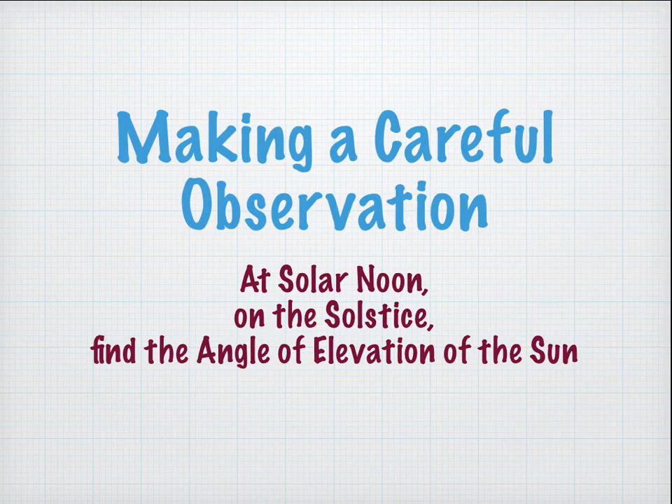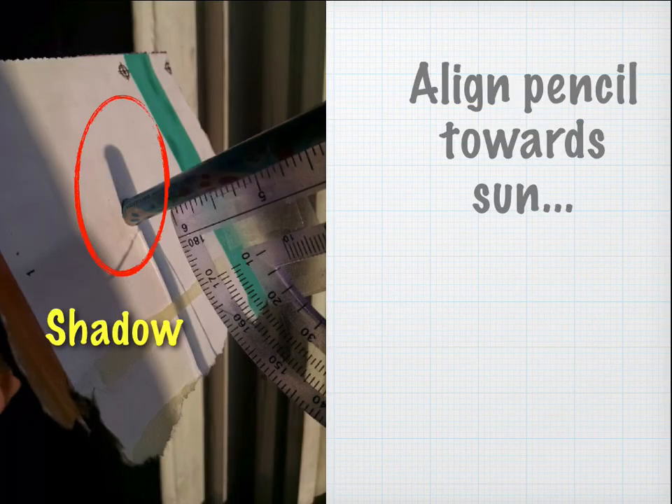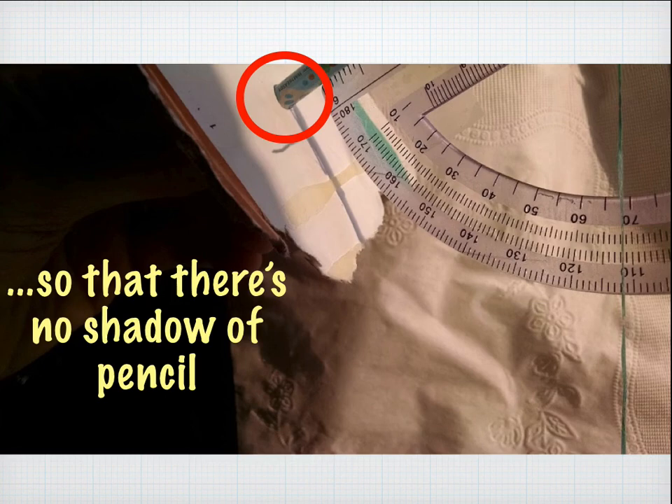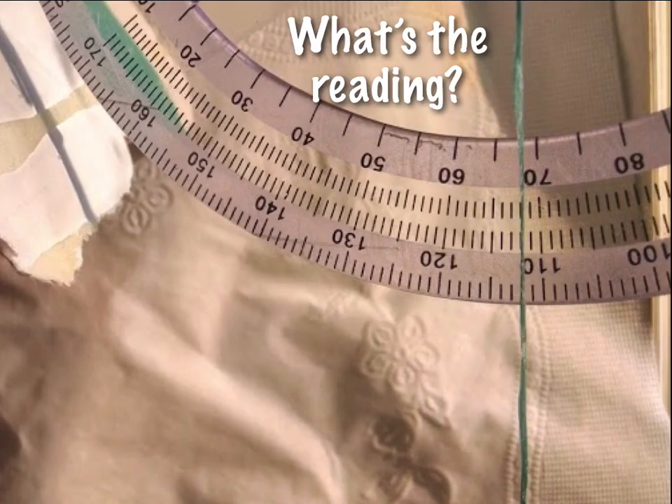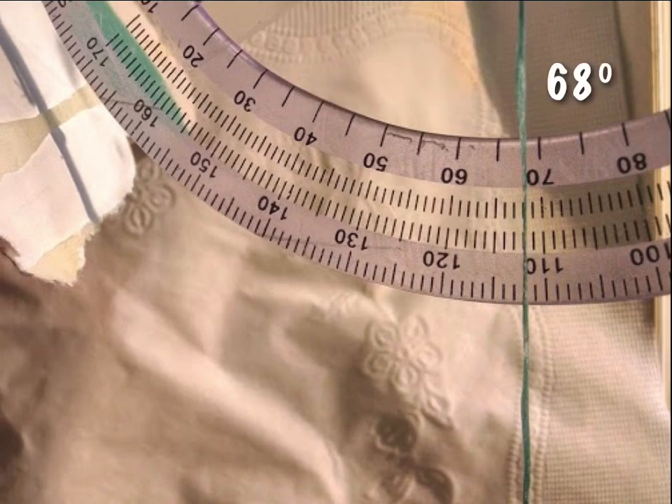Now we're going to make a careful observation. At the exact time of solar noon on the date of the solstice, you find the angle of elevation of the sun by pointing your solar clinometer at it. With the pencil version, align the pencil so its shadow disappears. With the Hufford modification, aim the straw until it casts as little shadow as possible, making a perfect circle on the backstop. Then read the thread against the protractor — in this example, the reading is 68 degrees.